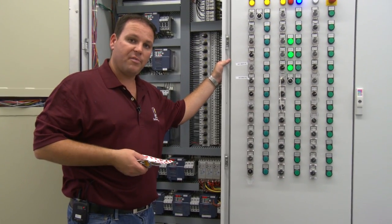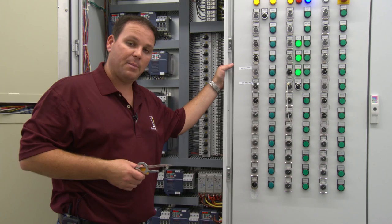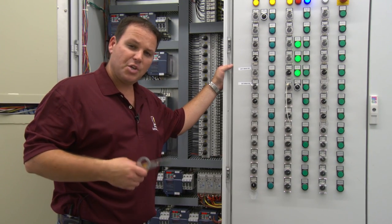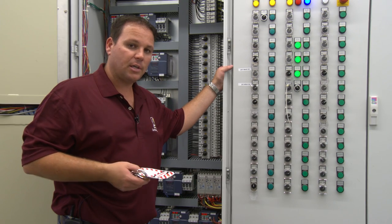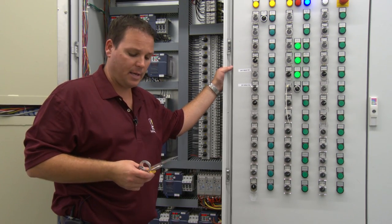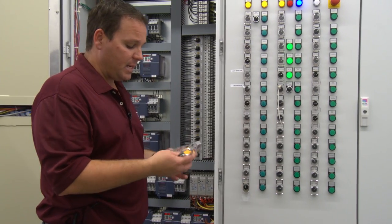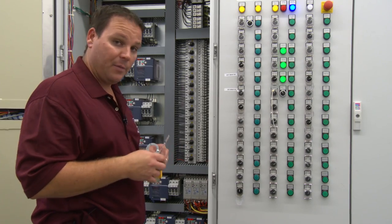One thing that's important before you attempt any maintenance or repairs on any piece of equipment is putting in place what's called a lockout tagout. You can buy your lockout tagouts from many places — just look online. Grainger is a good place to buy a lockout tagout kit, which will come with many different locks and all different types of things. I'm going to show you right now how to perform a lockout tagout.